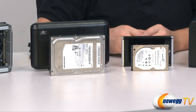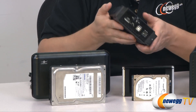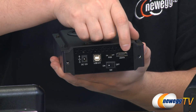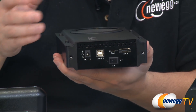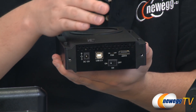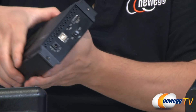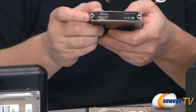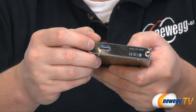Aside from size, you've got to look at connectivity. We have this Rosewill case here which offers a couple modes of connectivity. We have eSATA here and then USB 2 over here. Given the two options, eSATA is going to be the faster choice, but you have to make sure that it's available on the computer you're connecting it to. We also have a third option, which is USB 3.0 — you can tell it's USB 3 because it has a blue connector inside.